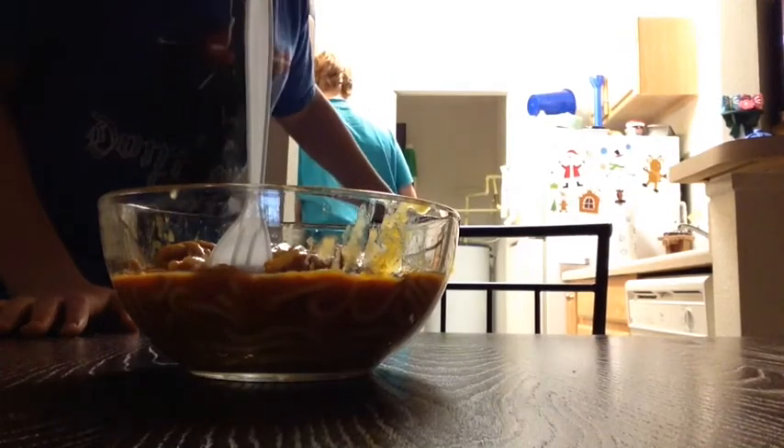It's Oshua over there. Oshua, don't ruin my video, okay?